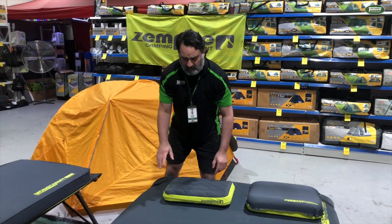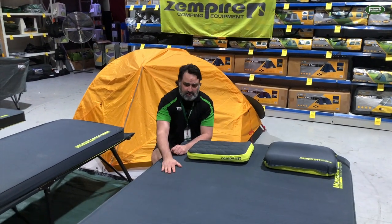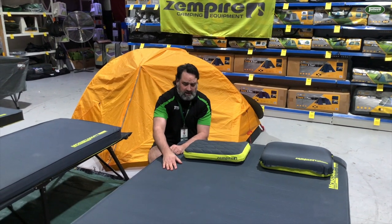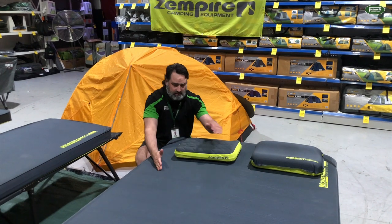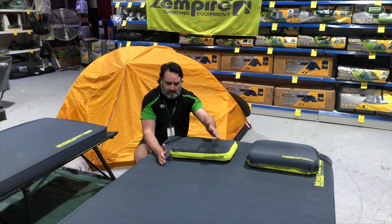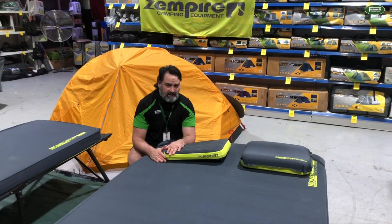My personal favourite — this is very comfortable. I do have the single version of this and it is super comfortable, super warm. This is a really great bed set up for two people. Even one person lying down here, even though you've got the bar down the middle, one person on either side is still very comfortable. You won't notice the bar unless you're trying to lie diagonal, so I wouldn't recommend that.